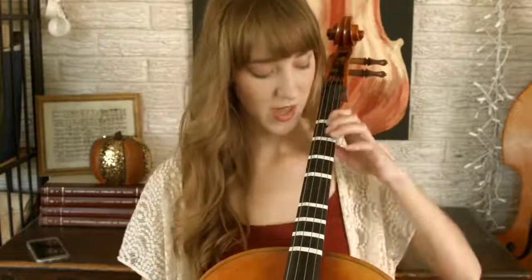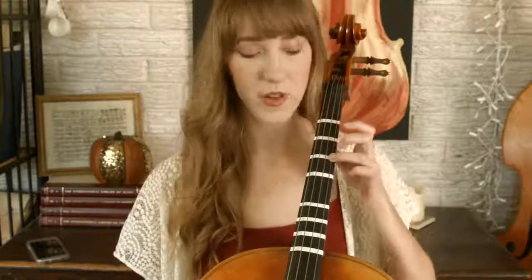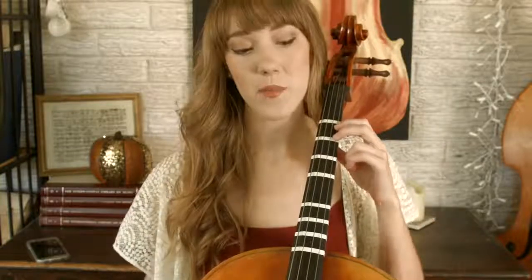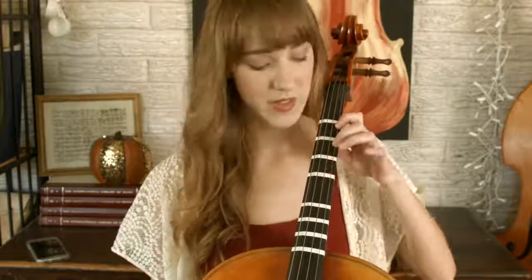I should talk about enharmonic notes — basically there are two different names for the exact same note. For example, C sharp (finger three on the A string) is a half step above C natural. Sharp means you're going up a half step. When you flat something, you're going down by a half step — so this note, a half step up from C, is also a half step down from finger four D.